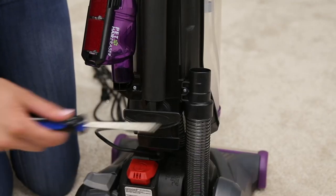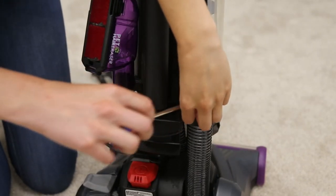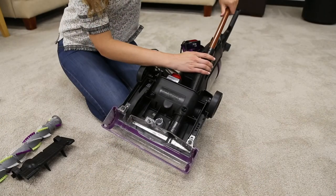Check the lower hose at the base of the vacuum. Remove the single screw holding the hose in place and push out any potential clogs with a broom handle.